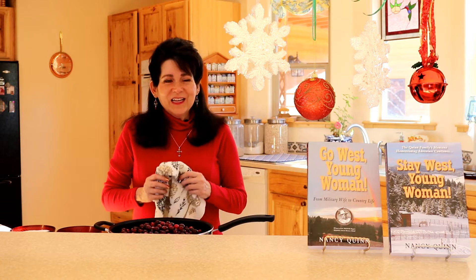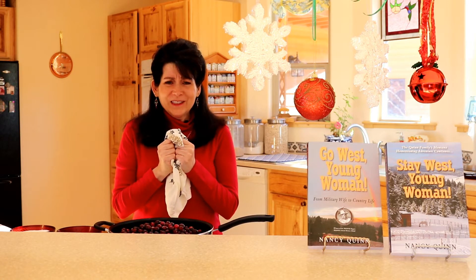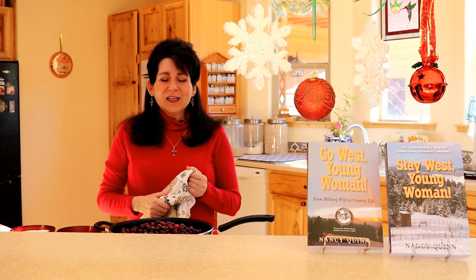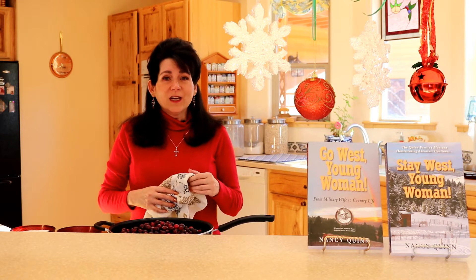Hello from the mountains of Montana. I'm Nancy Quinn. It has been so cold the last few days — it's actually been below zero in the mornings. So I'm in my kitchen and I want to share my cranberry recipe with you.